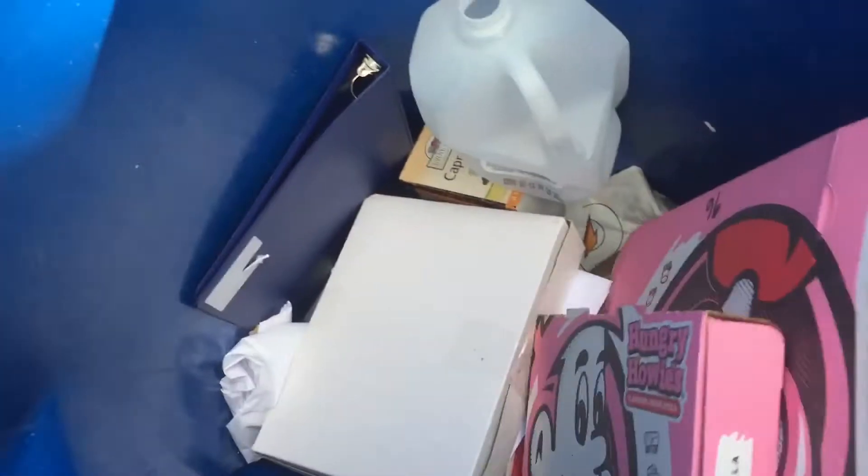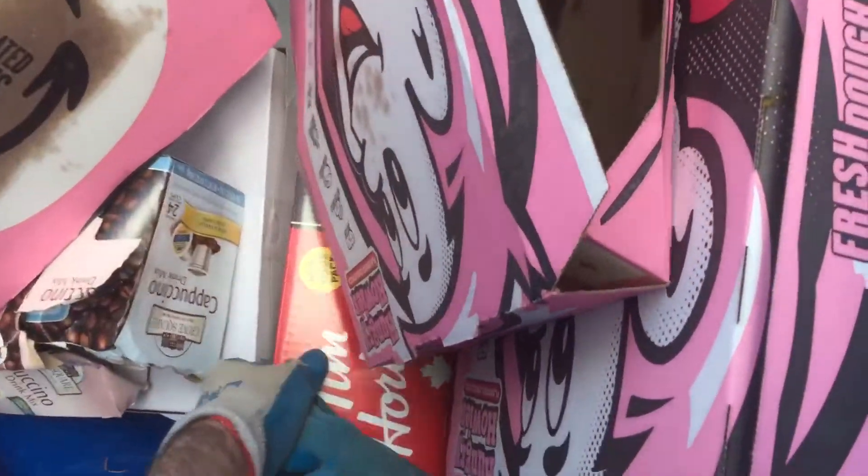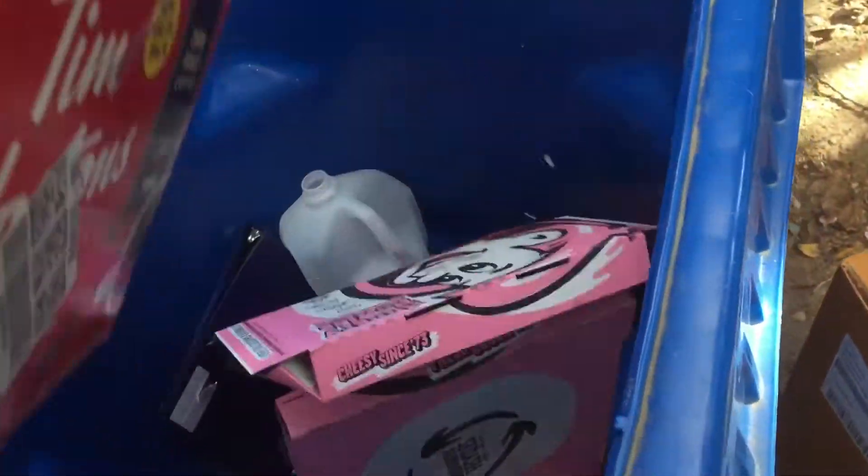If we're going to throw boxes away, we want to make sure that they're broken down as much as is reasonable.